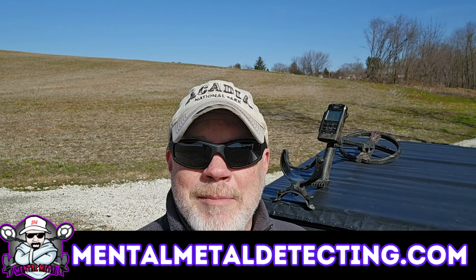Welcome to the Mental Metal channel and Metal Detecting. It's late February, supposed to be 45-50 degrees today. I'm at an old farm I've had permission to hunt for what seems like forever. The farm is so big there are areas I've never been able to get to, but now they've been mowing some of those areas, so I'm really excited about that.